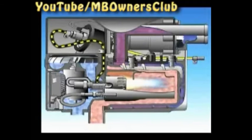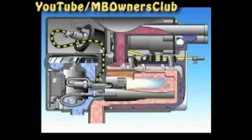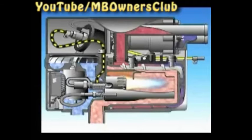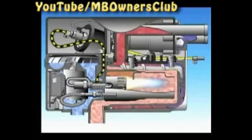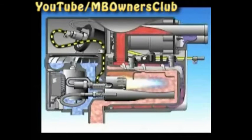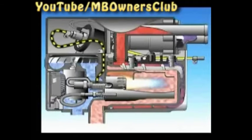The water is heated and the temperature is monitored by the temperature sensor. When 30 degrees is reached, the vehicle blower is switched on and the vehicle interior is warmed. At 80 degrees, the heating appliance switches to low level.